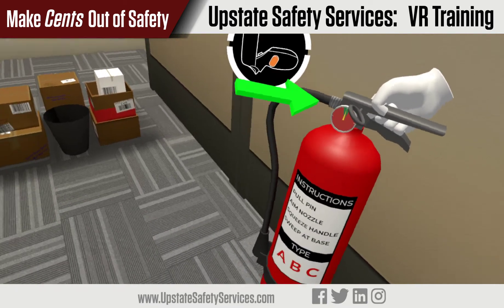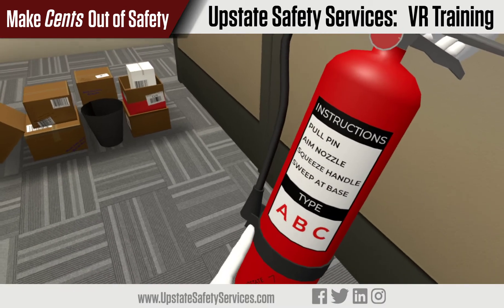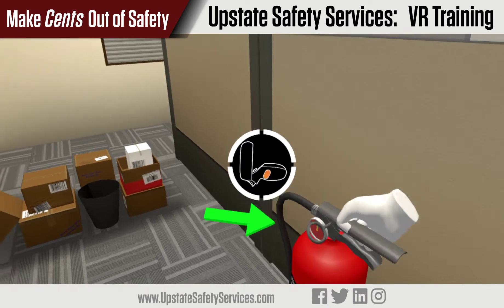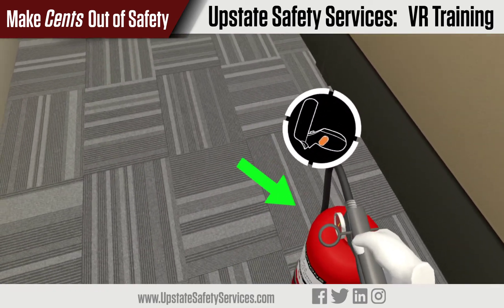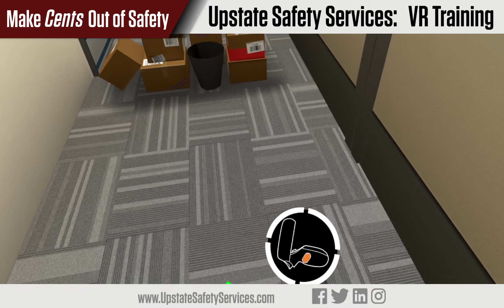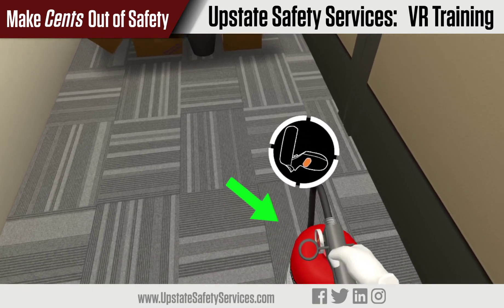As you can see, this type of extinguisher is an ABC, which covers most typical fires involved in offices, kitchens, or areas with live electronics. If you're ever not sure of the proper type to use, just read the label or contact your safety trainer.